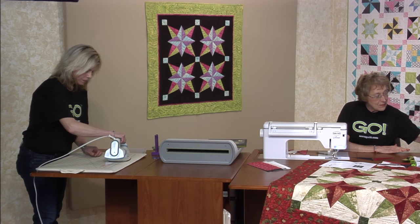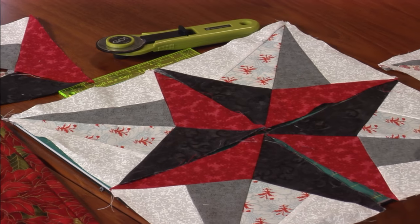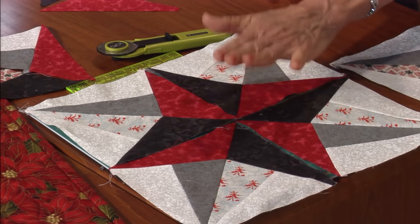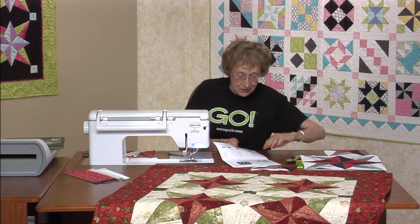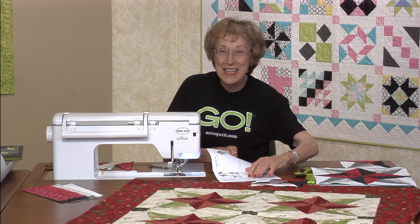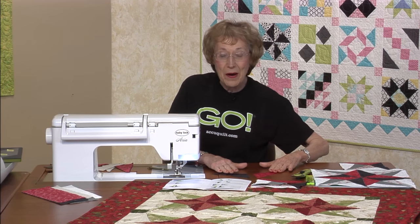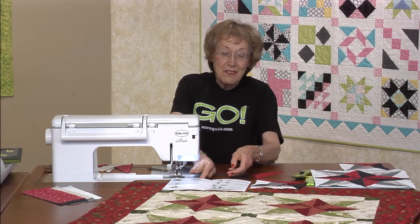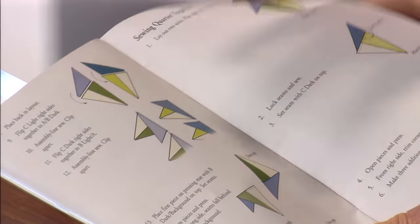If you look at the block, this is what it looks like when you get it together right in the middle — it all goes together into that great point. That's pretty straightforward pressing, and it shows you right there what you do. Now we're ready for the bottom part. I love it in my patterns — we show this little flippy arrow, always the little flippy arrow.